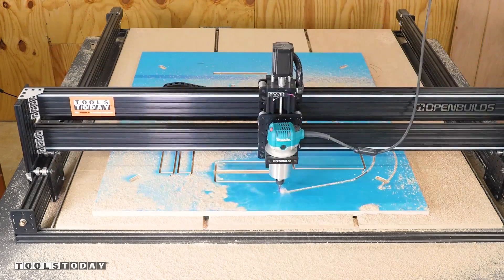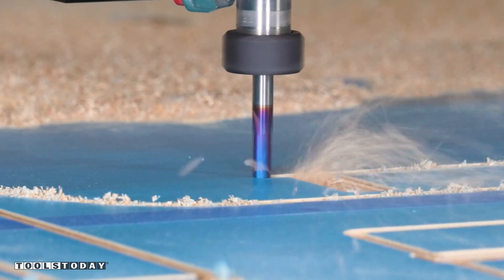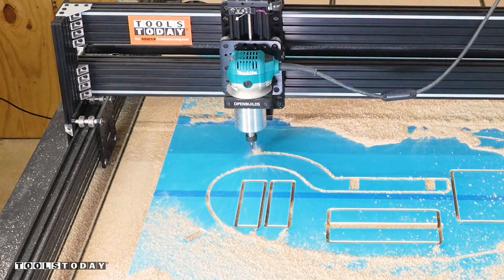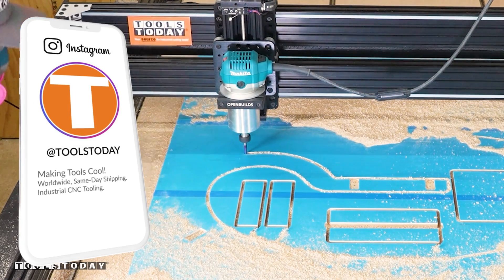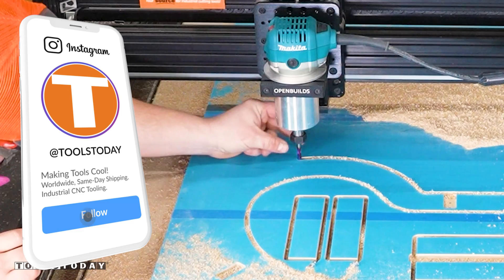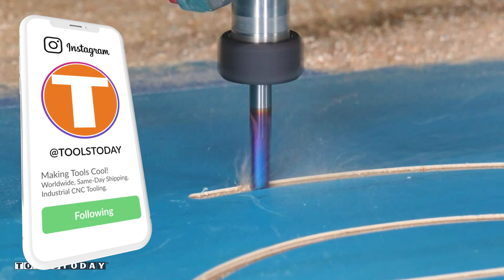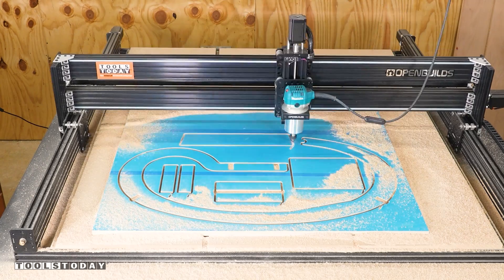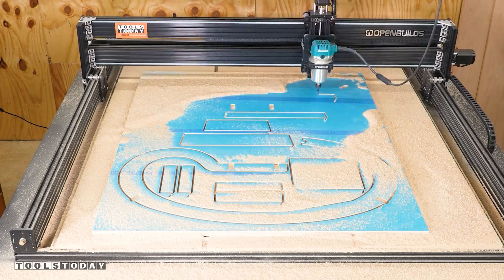So I have a bit of a problem here that I don't realize yet, and start to realize it here. The sound changed, and the bit is actually loose in the collet. I didn't realize that was the case and didn't tighten it down enough. So I had to go through and tighten that again, and then we can run the exact same toolpath right where we left off and cut the rest of the parts without any problems at all.